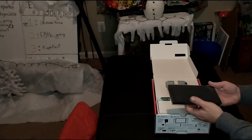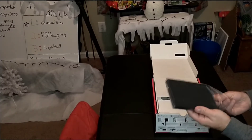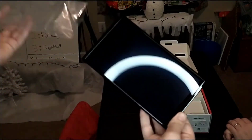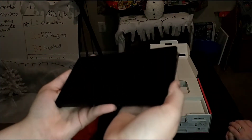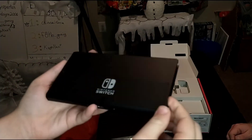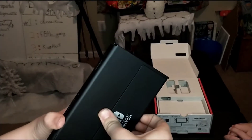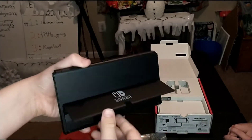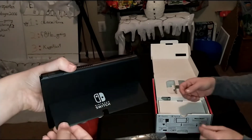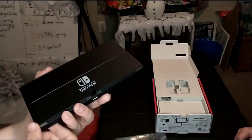Then we have the main part of the console — the screen and motherboard portion. You can definitely see some changes here. First and foremost it has that back kickstand that pops straight out. Instead of just one tab, it spans the whole back, so it holds steady and won't get bumped or flip off. That was the flaw of the original — it would fall. This is a nice upgrade.